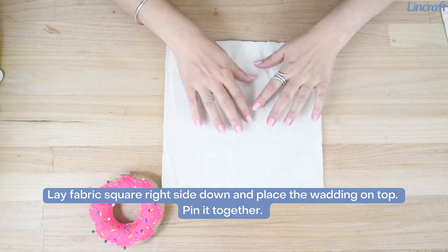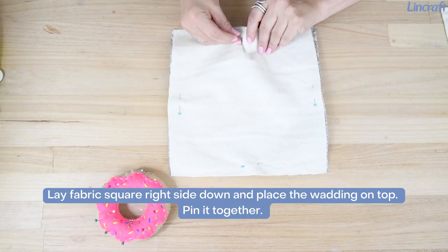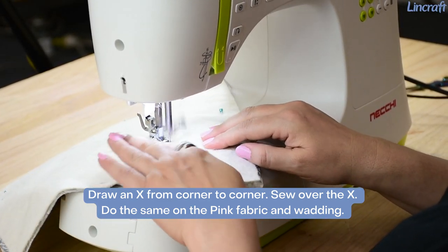Lay fabric square right side down and place the wadding on top. Pin it together. Draw an X from corner to corner and sew over the X. Do the same on the pink fabric and wadding.